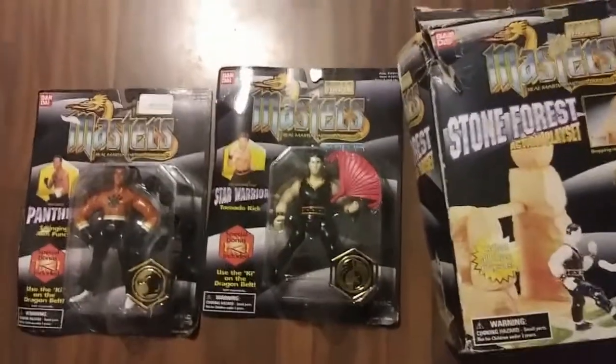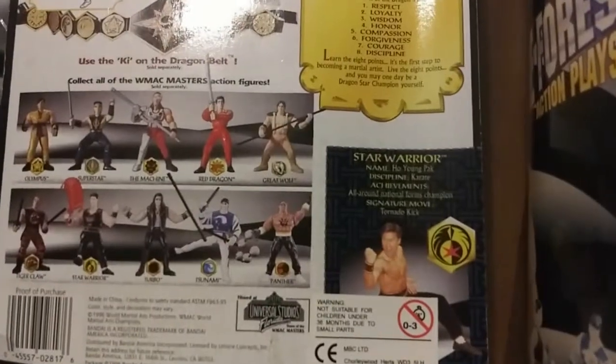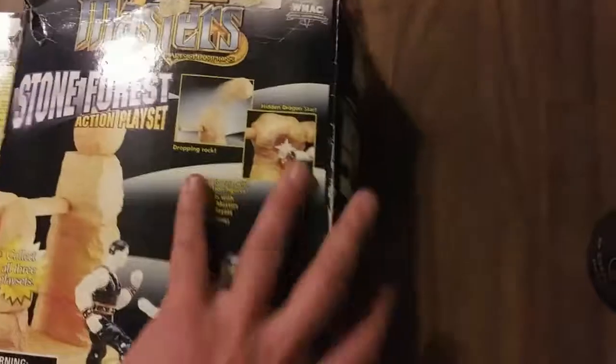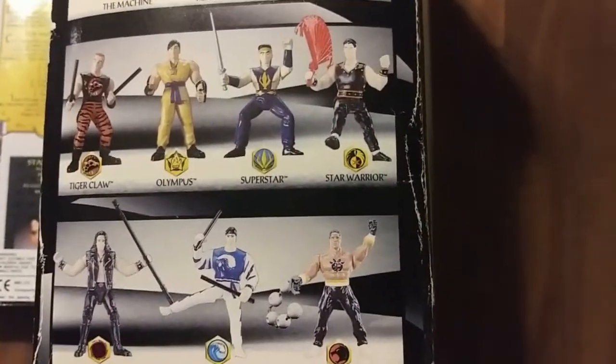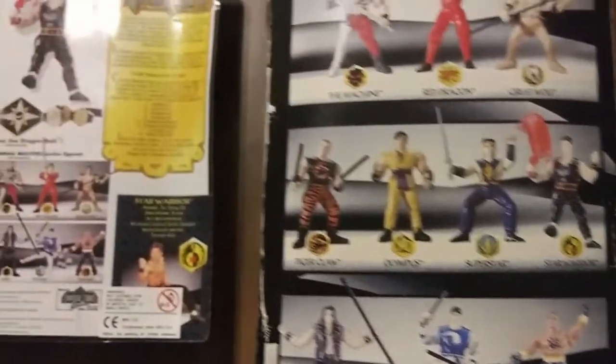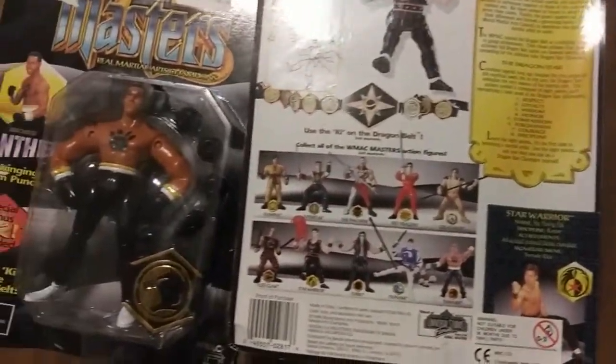What's weird about it is he's advertised on the back of everything Series 2 and up, like the playsets — it's got his picture right on there. But I know very few people who have run across one. I'm the only person I know of that actually owns one.